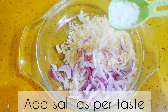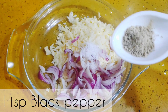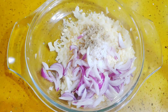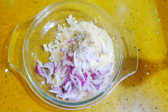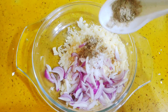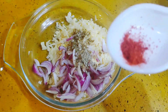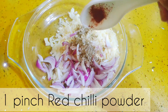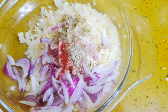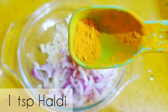As per taste, add curry, 1 teaspoon black pepper, add curry, 1 teaspoon chaat masala, add 1 pinch red chili powder, and 1 teaspoon haldi.